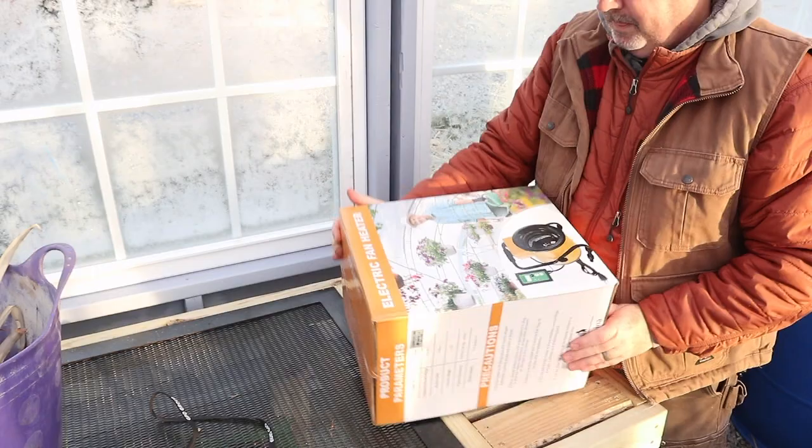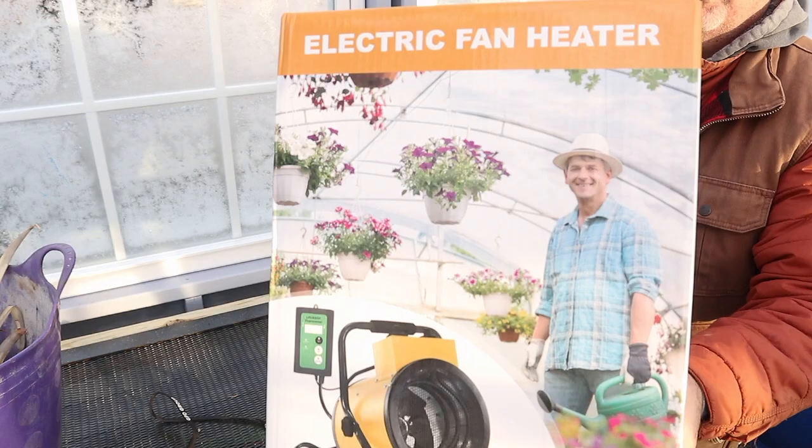This is unfortunately my second take at doing a greenhouse heater video. What happened is I essentially ordered one of the cheapest greenhouse heaters you can buy on Amazon, and the other day when I went to set it up it was a perfect test day — 25 degrees Fahrenheit, freezing cold — and I was excited to get this video made.